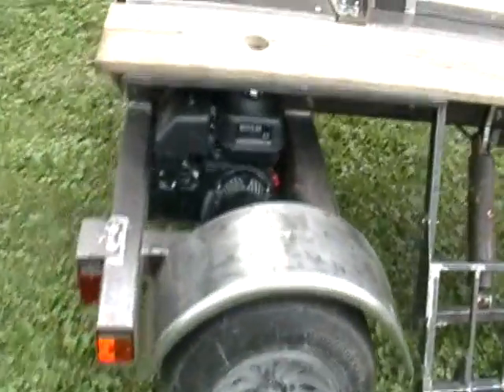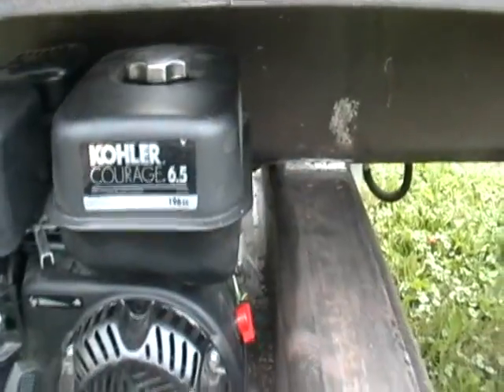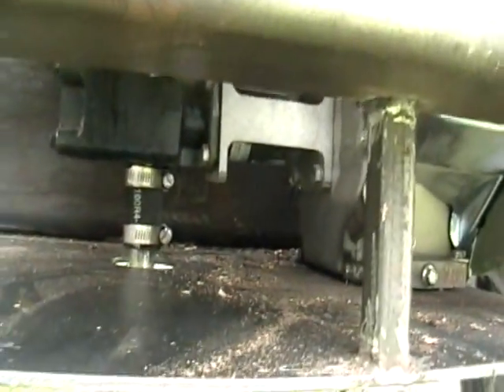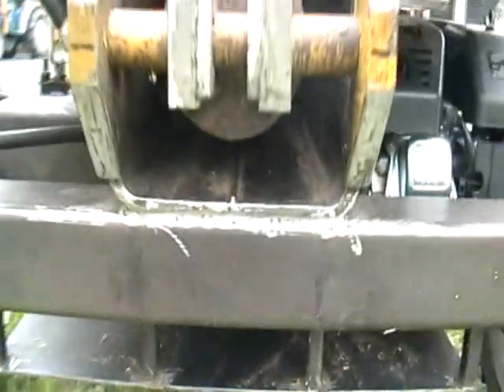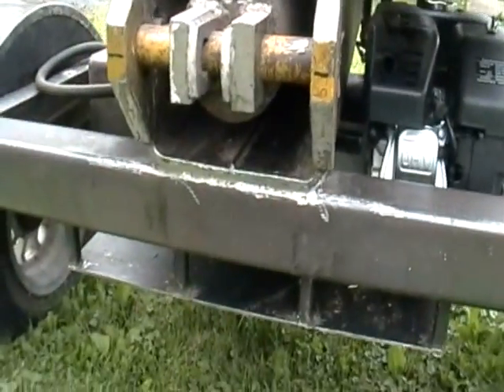With the log lift, we have a six and a half horsepower Kohler engine, and that is pushing a 13 gallon per minute hydraulic pump. Two stage — when we get to 900 PSI we kick down to three gallons per minute.